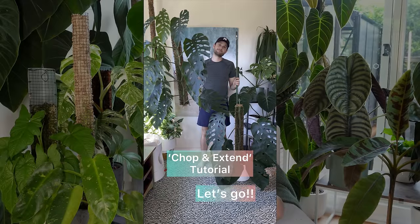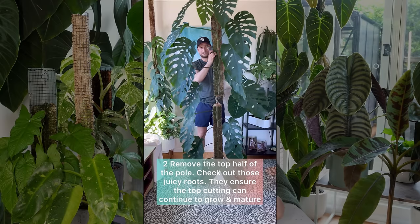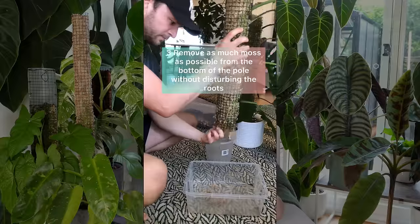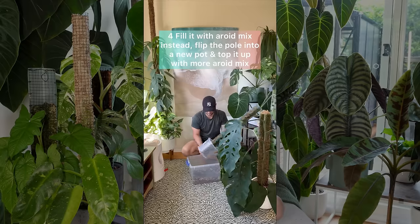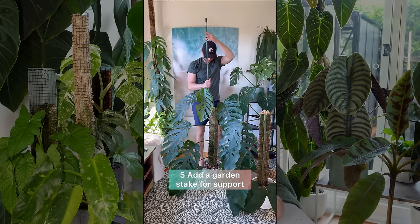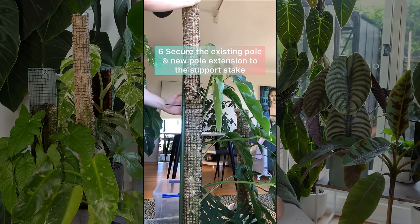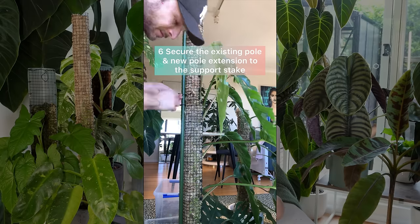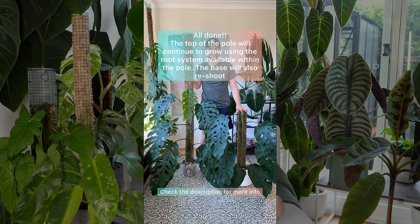Let's look at the chop and extend process. First I separate the two previously extended poles by cutting all the cable ties, and I'm going to keep working with the top. I remove as much moss as I can and replace it with aroid mix before flipping it inside a new pot that I top up with more aroid mix. From here it's just a normal extend process — I add a garden stake in the back for stability and then add another 90cm pole on top, secured with cable ties. You might experience some setback in leaf size as the plant refocuses on reestablishing a root system, but given it already had roots within the moss pole, that should be overcome quickly.